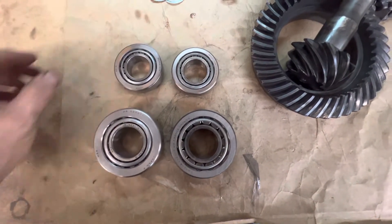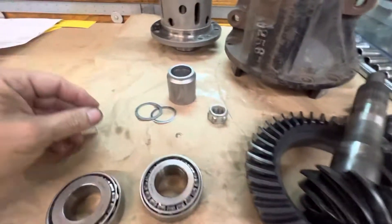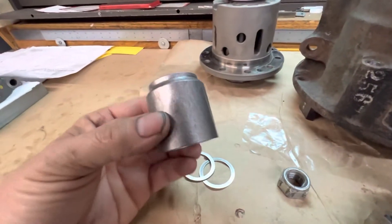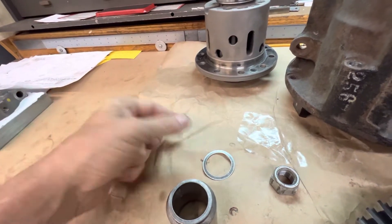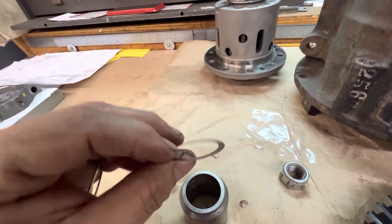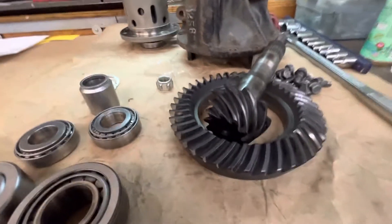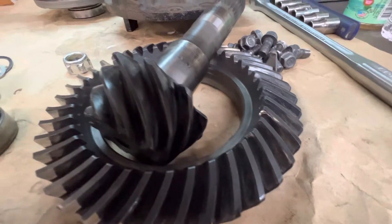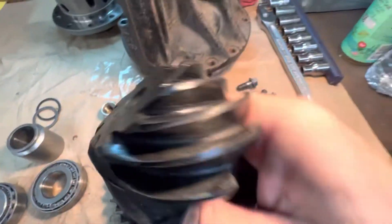This rear end failed — it just wasn't set up properly, with inferior parts. It had one of these aftermarket collars that you can put in yourself as a DIY. These really paper-thin shims distort, and that's what happened — it lost its preload. Improper setup ruined a really nice set of gears, which is a shame. They're not broken, just completely worn and gone.